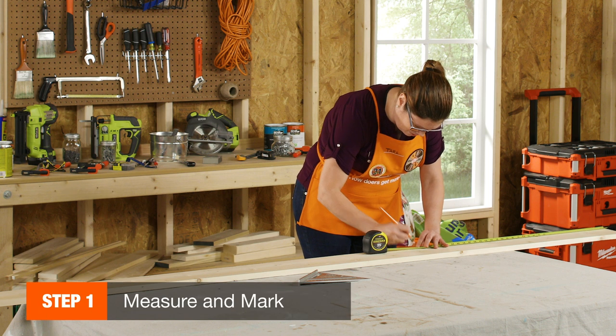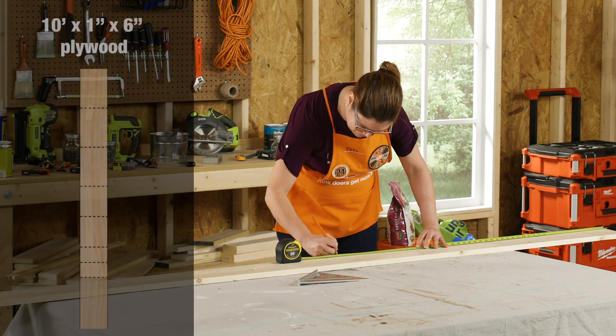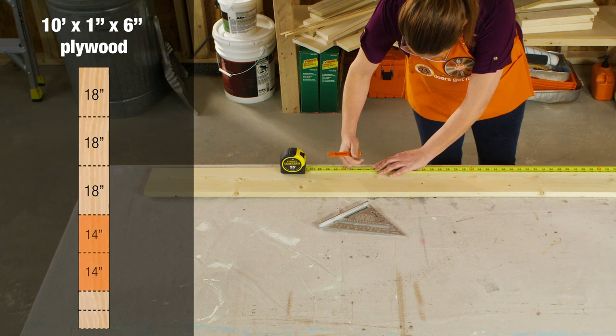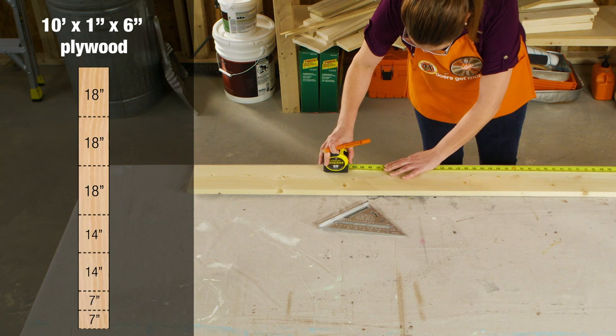Using your measuring tape, measure and mark the pieces you'll need from the 10-foot 1x6 common board. You will need to measure and mark three pieces that are each 18 inches long, two pieces that are each 14 inches long, and two pieces that are each 7 inches long.